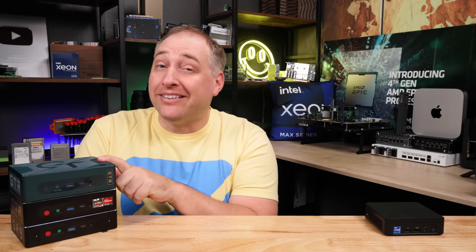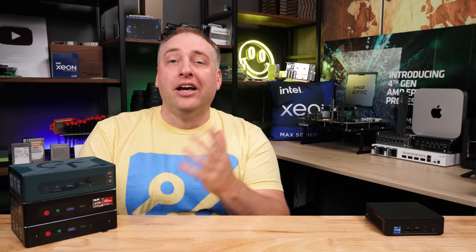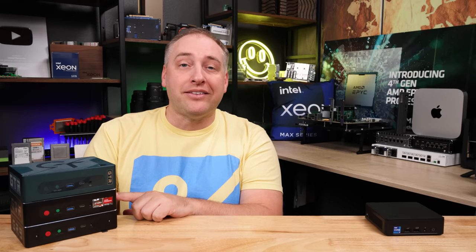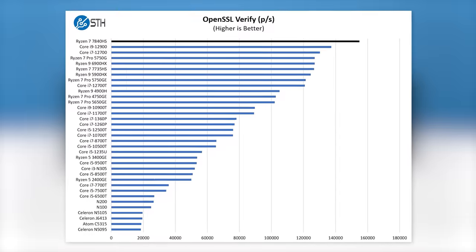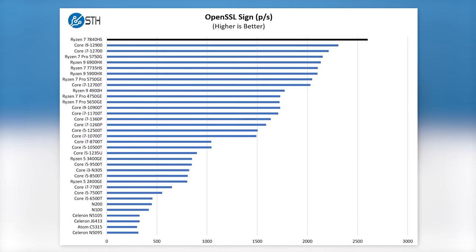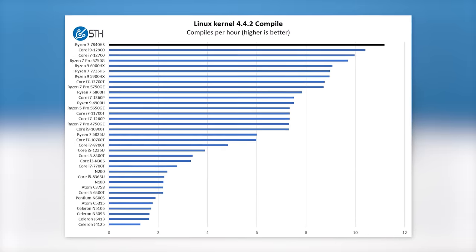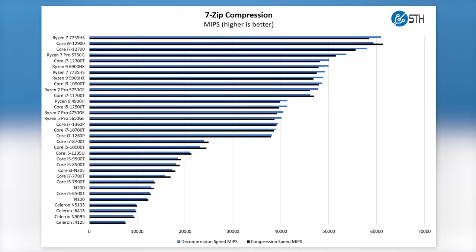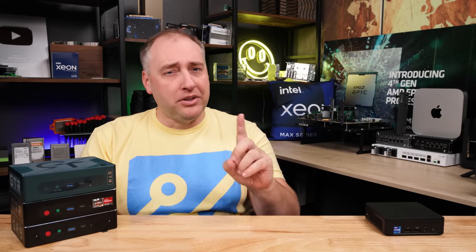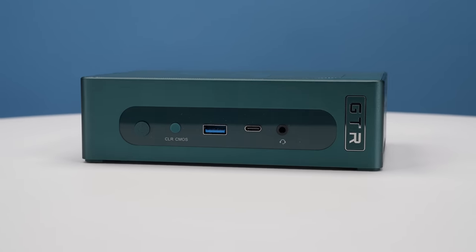For performance, note we're looking at the Ryzen 7 version, not the Ryzen 9 found in the GTR7 Pro. The previous GTR6 used a Ryzen 9 6900HX, and the jump to the new architecture is substantial across all benchmarks. That said, for a pure office PC use case, the improvement from GTR5 or GTR6 isn't game-changing on the CPU side — the real headline upgrade is the integrated GPU.